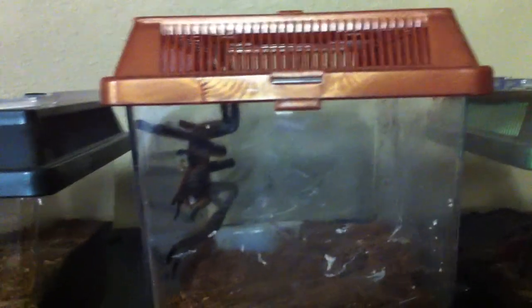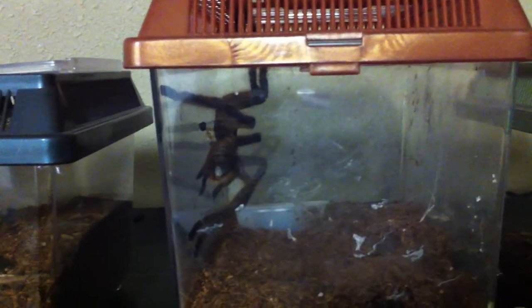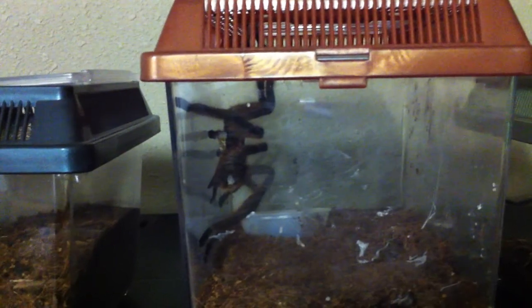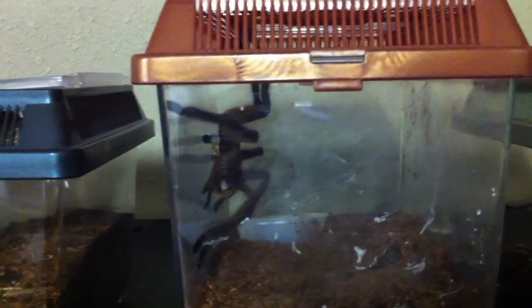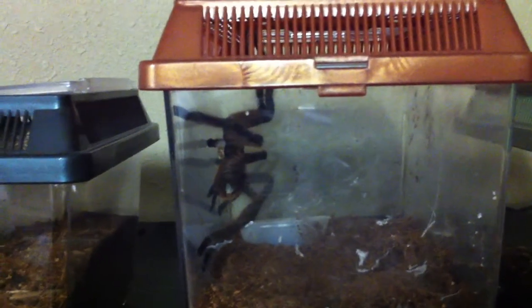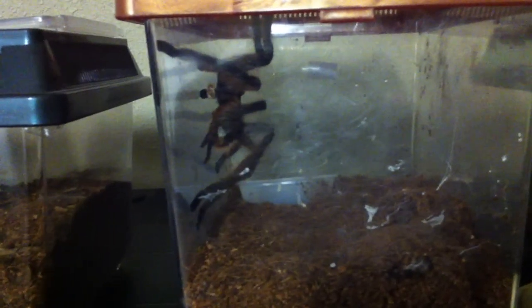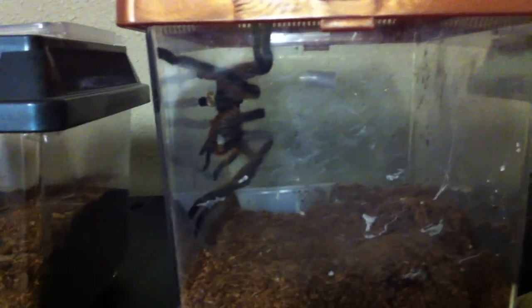Hey everyone, just wanted to do a video here. This is pretty cool. This is my male Rufalada that had laid the sperm web a few days ago. As you can see, he's now doing his mating tap there. I just found out I might have a female for him, so that would be really exciting.